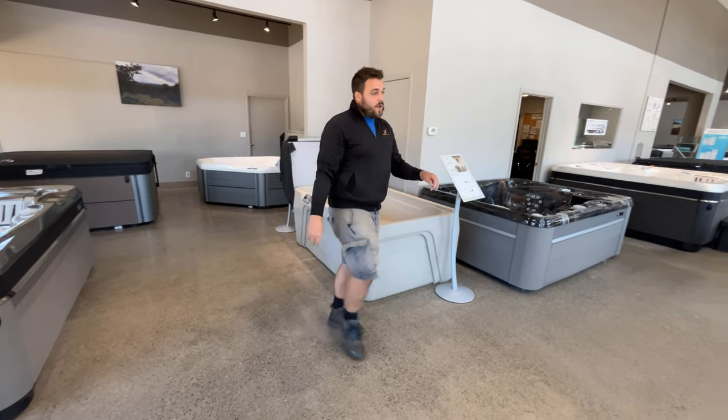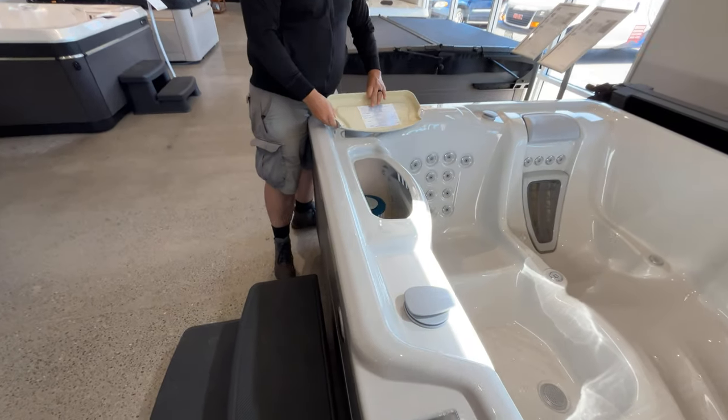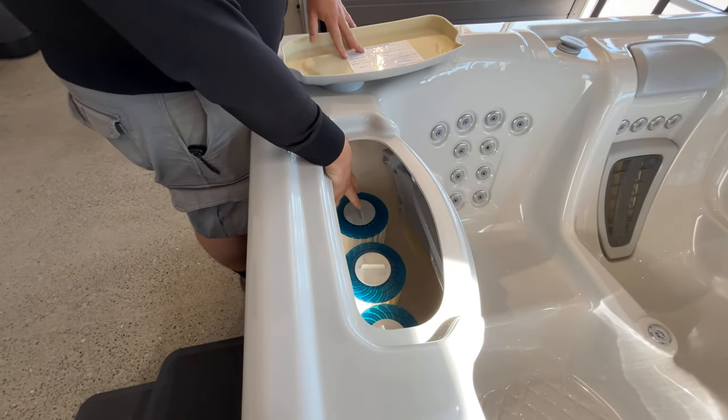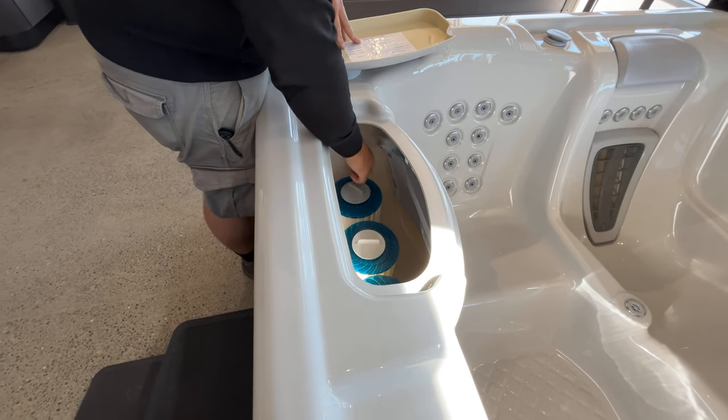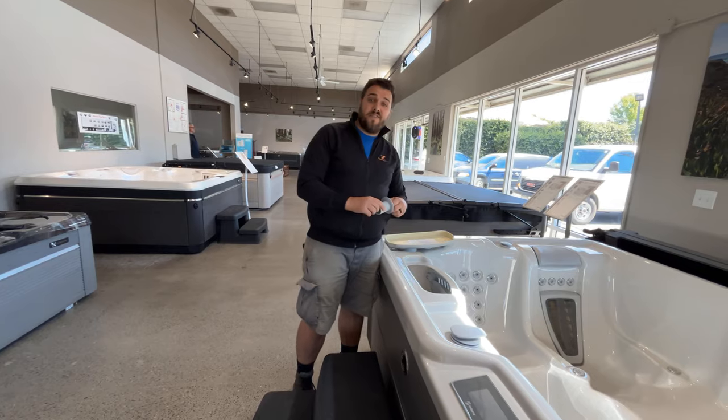And lastly, we're going to look at our High Life Limelight Ranch. Find your grey capped filter and unscrew. Place the hose inside the filter, fill to desired level, and replace.